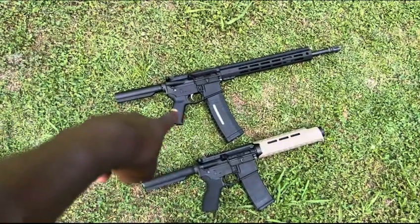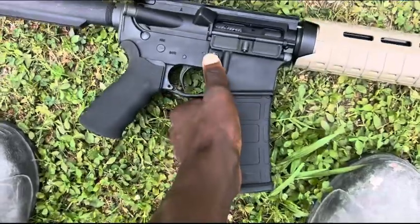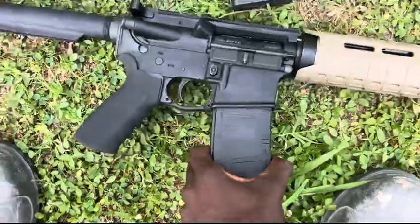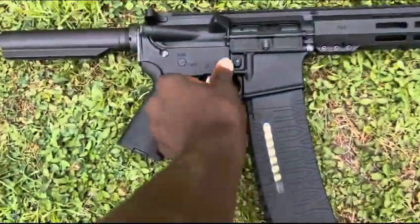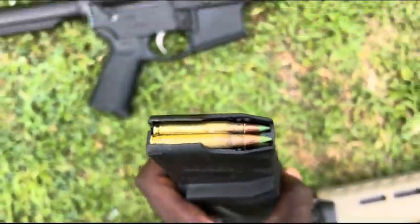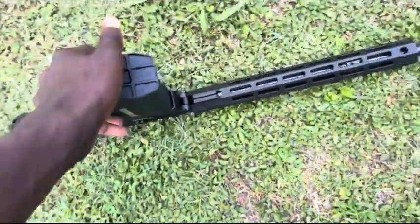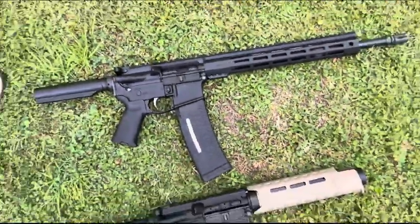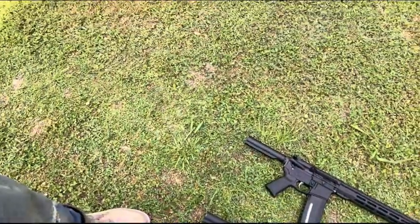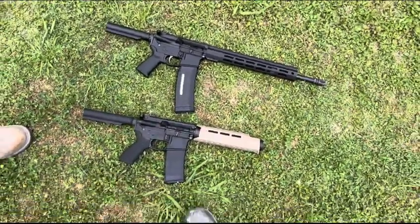Alright DRB squad, we got the toys out today — shooting 5.56, yeah expensive bullets. This right here, shooting green tip 5.56 in the — 60-round mag. This is about to be my first time shooting them, you know what I'm saying. Make sure y'all like, subscribe and chill.